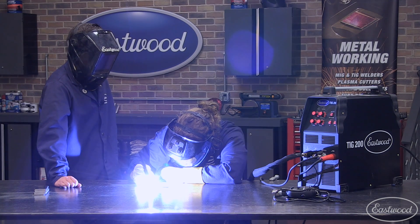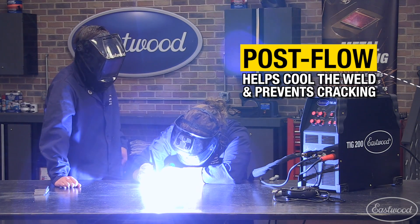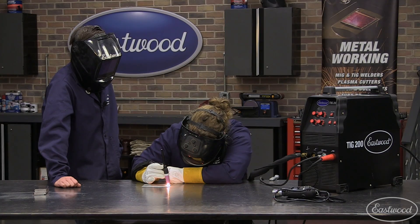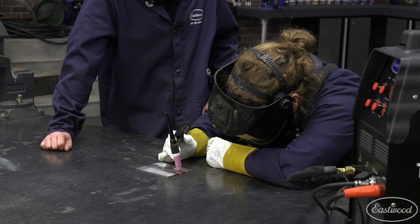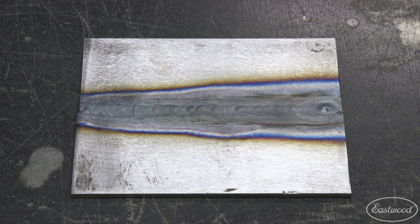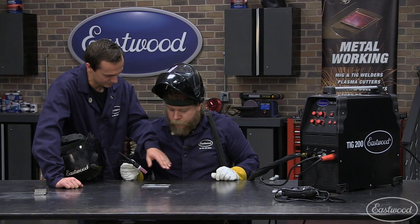All right, Joe. Once you start your arc, hold your torch at that spot until you see your puddle form. Then you can begin moving along the workpiece and making your weld. When you're ready to finish, just let off the pedal but don't move your torch. That's going to give you post-flow and prevent any cracking. Nice, looks real good, Joe. The more you do it, the more consistent you're going to get. It just takes a little bit of practice, but you got a nice strong weld there.